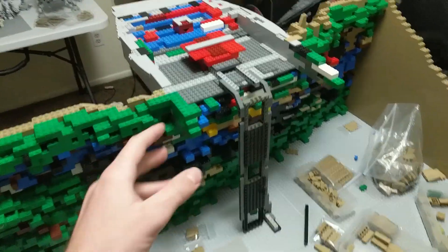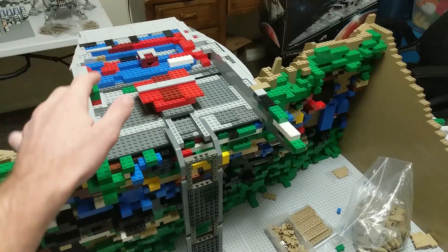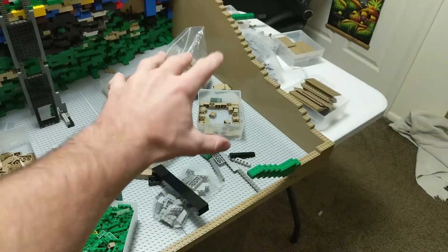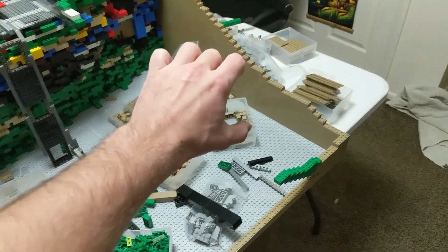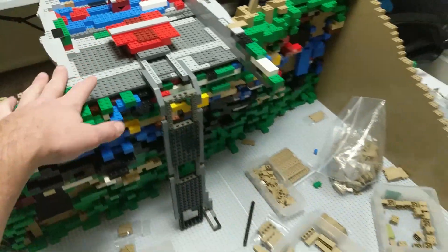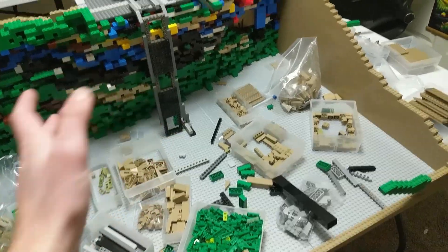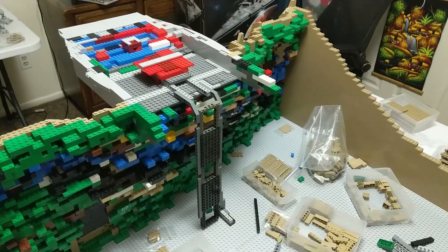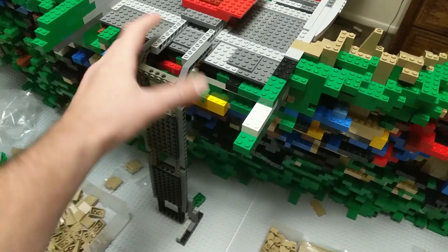Another way I'm going to help displace weight and strengthen this is by running these side walls of the platform all the way to the back of the MOC. So this is actually going to be one long stick that will connect into the back, and I'm hoping this will help keep it from wobbling too much because it'll displace the weight all throughout this column or stick, all the way to the back.